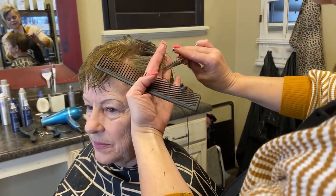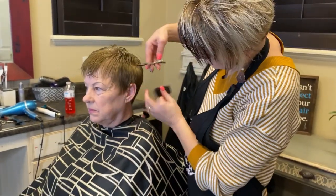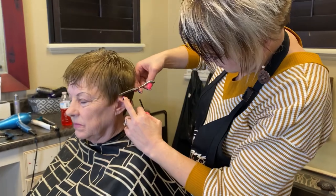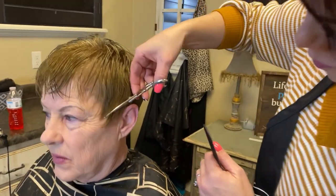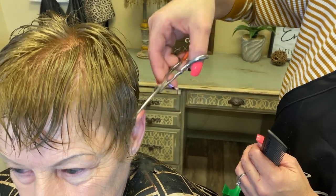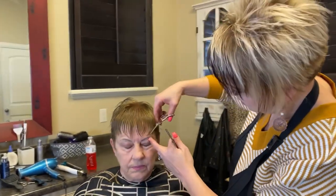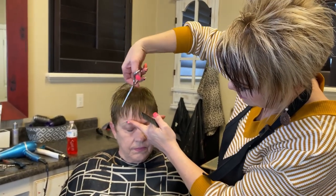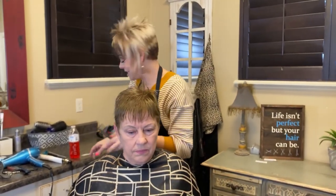Doing good Ellen! Again, just come down from this ear and clean this up — open and shut shears. For the bang area, same thing — I'm just taking little tiny pieces up in so it cuts up in that way. Okay, now we're going to texture.